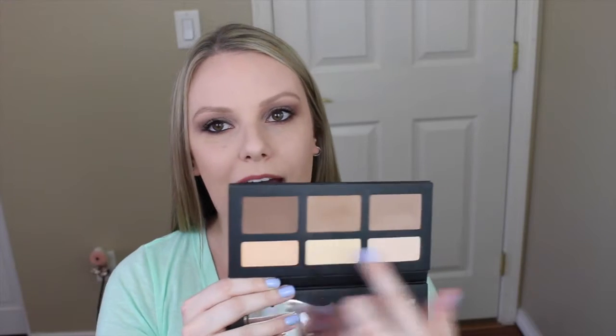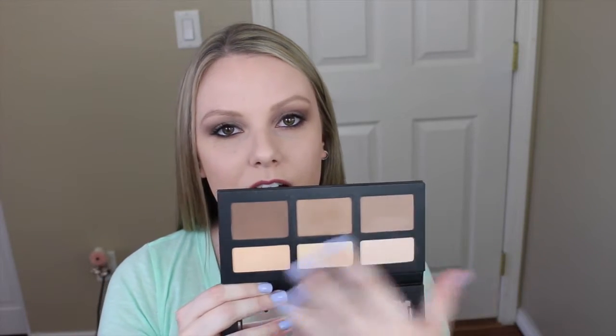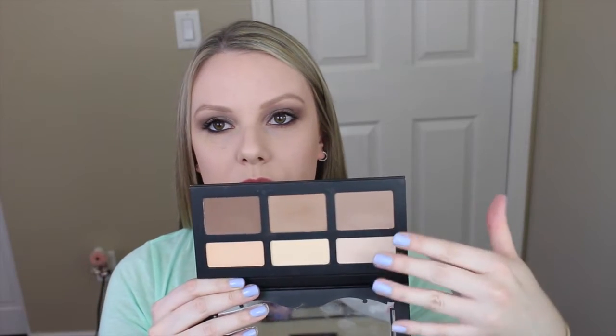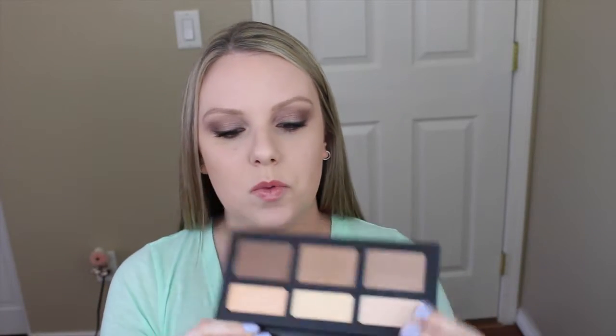Okay, so first let's talk about the product and then I'll show you how it works on your face. The Shade and Light Contour Palette is $46. You can get it at Sephora — I think they only sell it at Sephora. And it has three highlighting shades and three contouring shades. There's a nice variety of colors: you have your gray cool tones, your neutral tones, and then your warm tones. So it has a really good variety of colors.